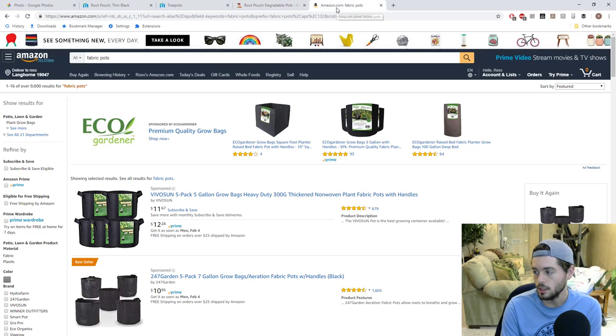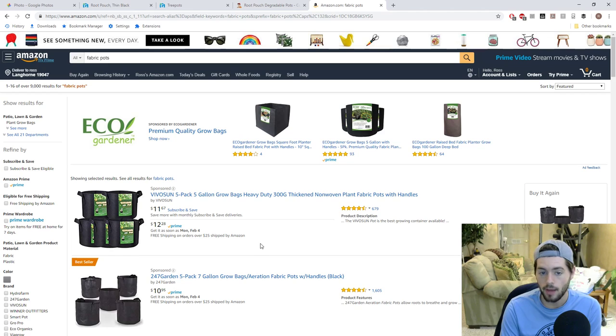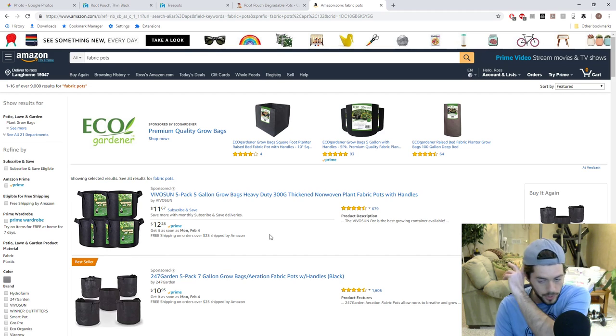The other place I recommend is Amazon — definitely get something with handles and a nice reputation that will last longer. I still haven't really ripped a single fabric pot. I was worried they would degrade over time, but I've only ever ripped them by accident. They haven't degraded at all, and I've had fabric pots for at least four to six years now. They are a nice alternative with some pros and cons.